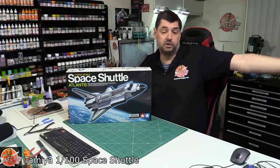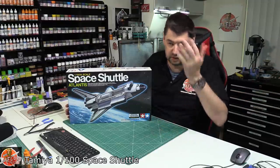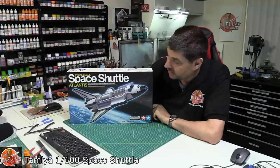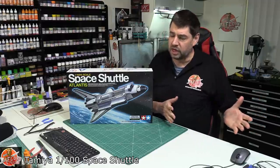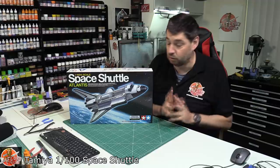I have right next to me the Monogram 1/72nd scale one with the boosters and all the rest of it — there's a full video building that if you want to go watch. It is an absolute massive kit but the detail on it isn't very good. Tamiya's one actually isn't too bad, and it's one of these nice starting kits where it's quite basic — old-school Tamiya — but you can add a lot of detail, and there are a few aftermarket parts out there as well.